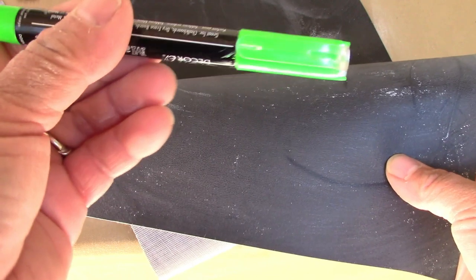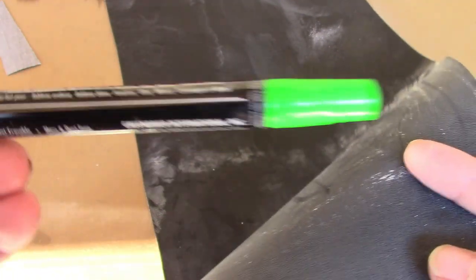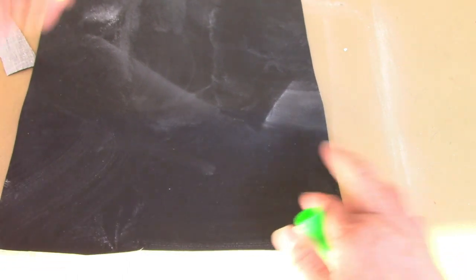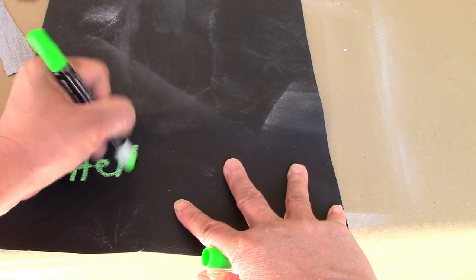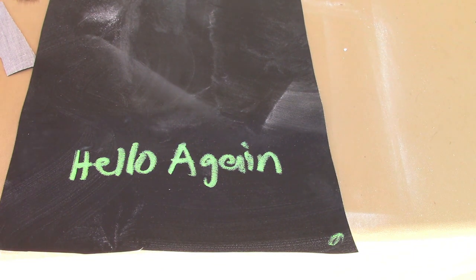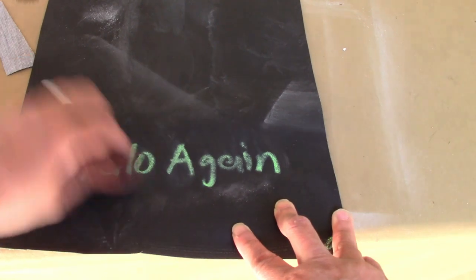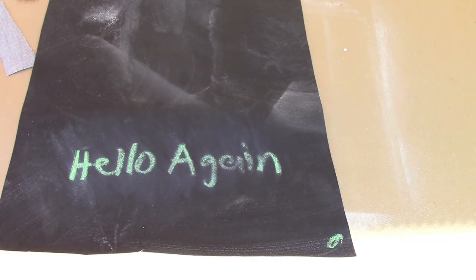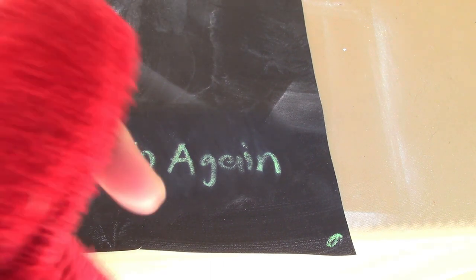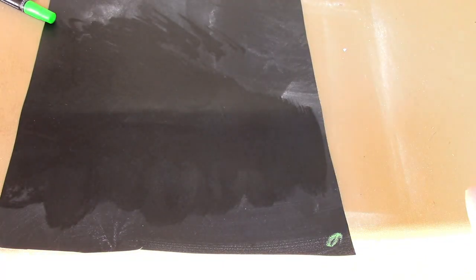Let's say you have a chalk pen. If you're using chalk pens you don't need to prime it, and to clean it off you need a wet towel. I'll just write something on it like you normally would. You cannot wipe this with a dry towel or a dry sponge — it doesn't work. But you can grab a wet towel, rub it, and there you go. You wait for it to dry and start over.